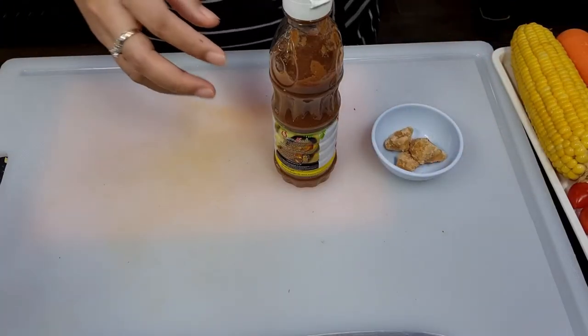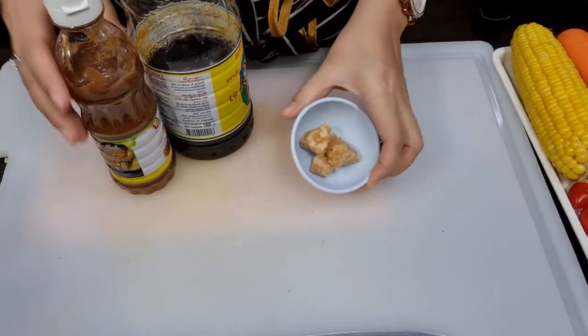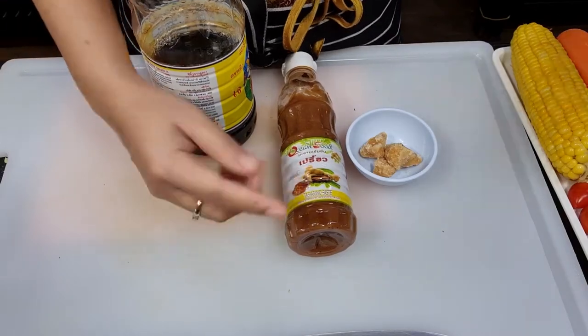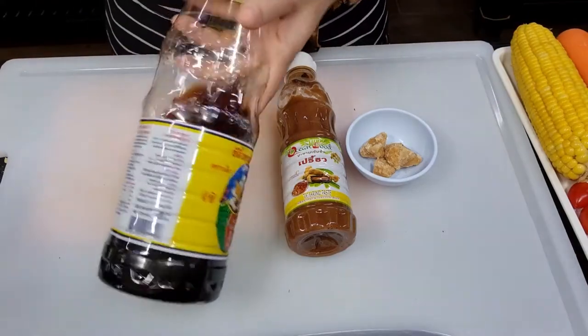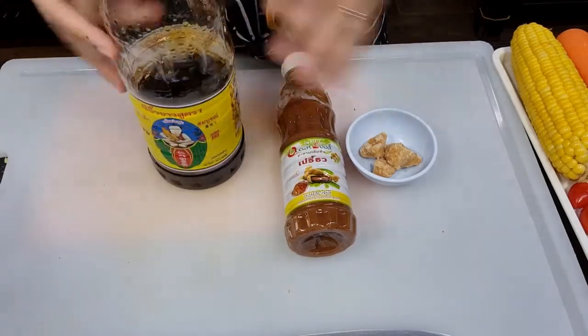Now let's take a look at the seasoning sauce. It's very simple. For sweetness, you get it from palm sugar. For sourness, you get it from tamarind paste and lime. For saltiness, you will get it from light soy sauce. So: palm sugar, tamarind paste, and light soy sauce — that is all the ingredients for our mixed fruit salad. Now, are you ready? Let's move on.